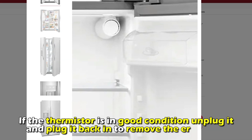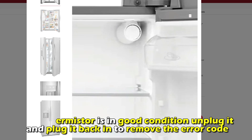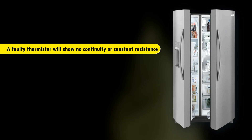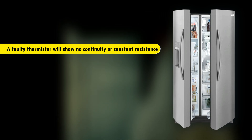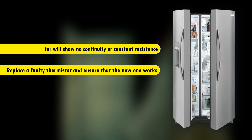If the thermostat is in good condition, unplug it and plug it back in to remove the error code. A faulty thermostat will show no continuity or constant resistance. Replace a faulty thermostat and ensure that the new one works.